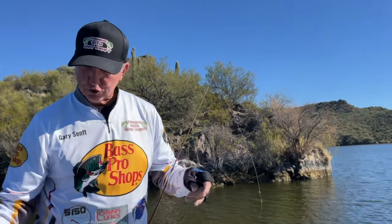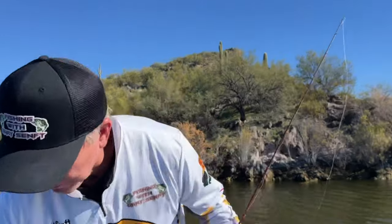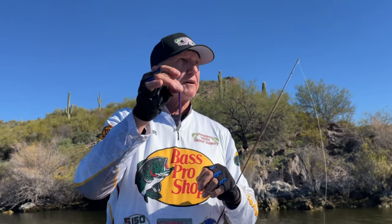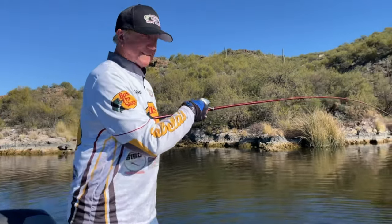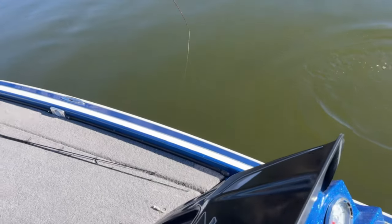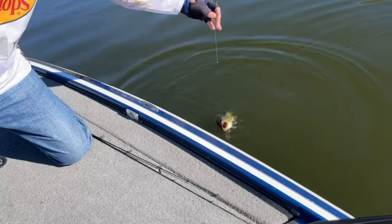With that I'm going to re-tie and go down the rest of this bank. I had been using Morning Dawn, so maybe I'll try Sangria now — purple, this color here. I like two colors: Morning Dawn with chartreuse dipped on the side, and Sangria. I always put a little stain on the back. As the day goes on you can start wiggling your worm a little bit more — these fish have moved up.